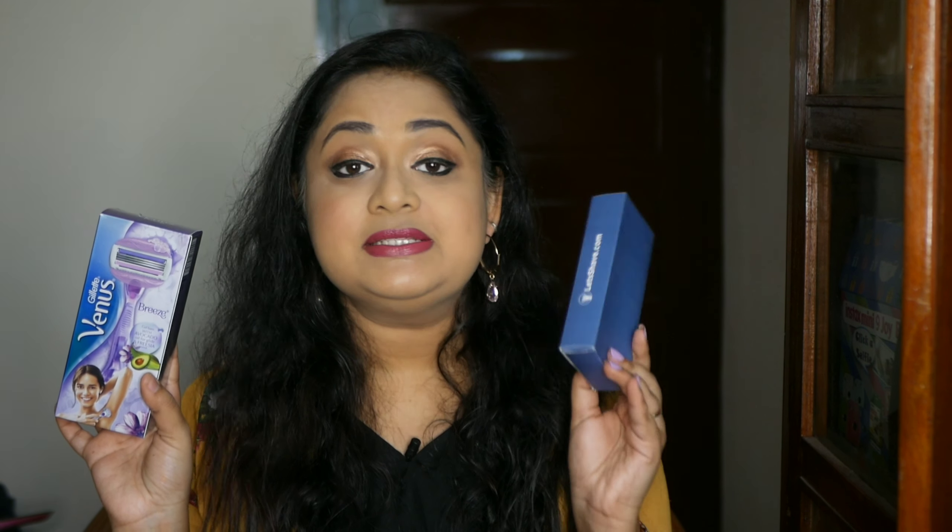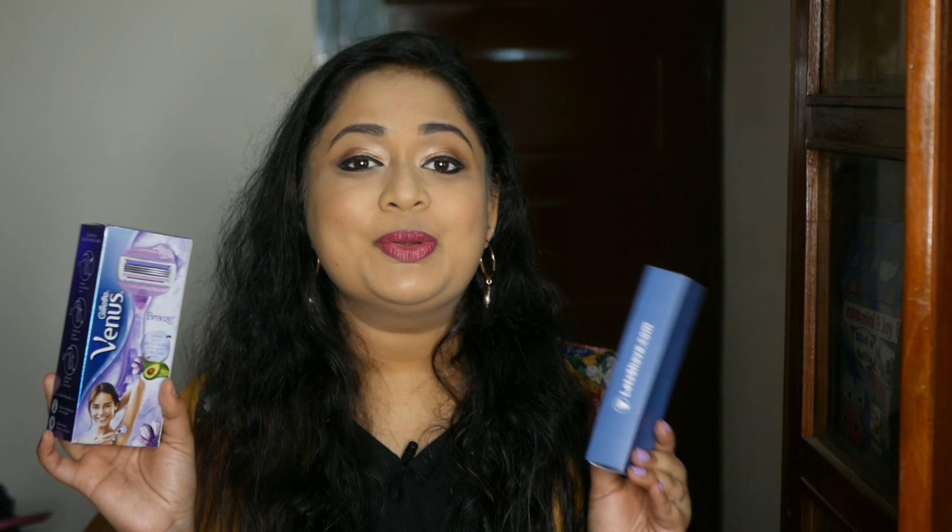Hello everyone, welcome back to my channel. This is Narijana from LeoTales. Today's video is one of the most requested ones on Instagram. We will be comparing two of the most famous razors for women available in India — one is the Gillette Venus Breeze and the other is Let's Shave Evior. We are going to quickly compare these two, do a demo, and I will share my review with you guys at the end.